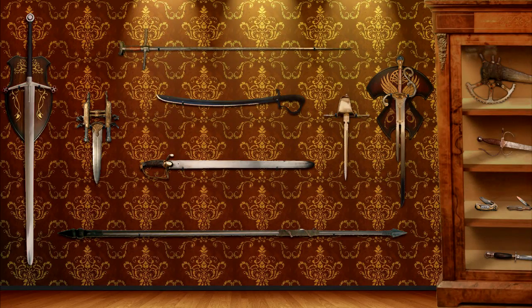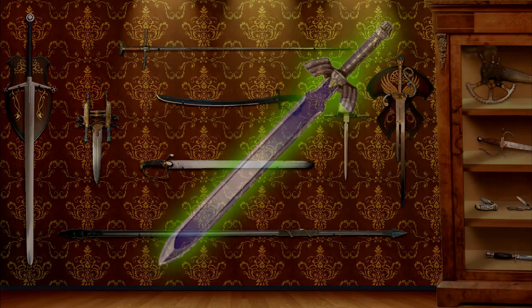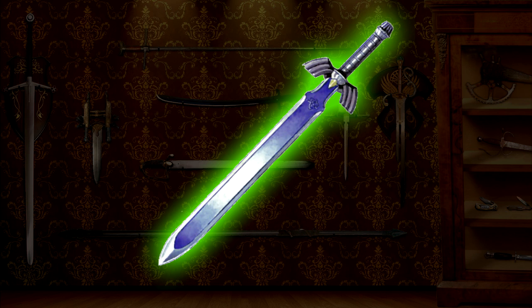Why don't we jumpstart the series by first taking a look at one of the most popular fantasy sword designs, the Master Sword from Zelda. This is also kind of neat because it saves me some work in commenting on it and redesigning it, because as it is, the basic form is already fairly usable, with a couple of exceptions.